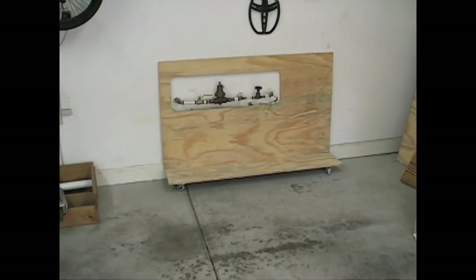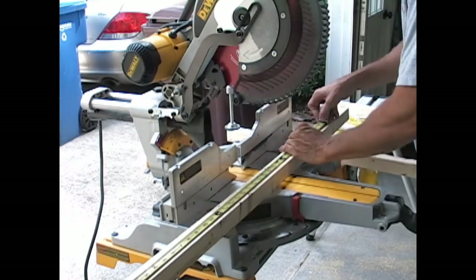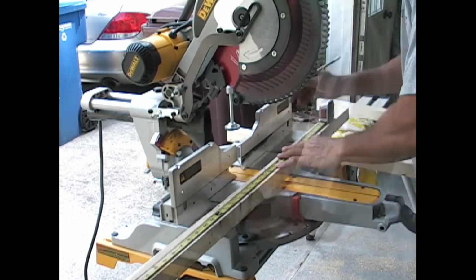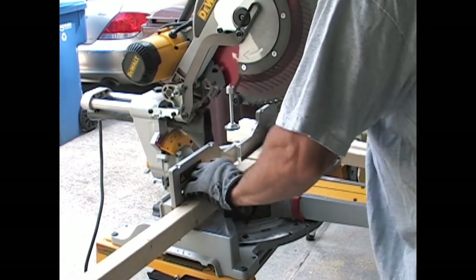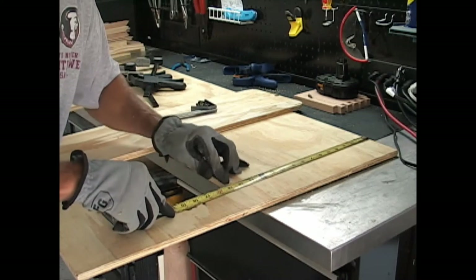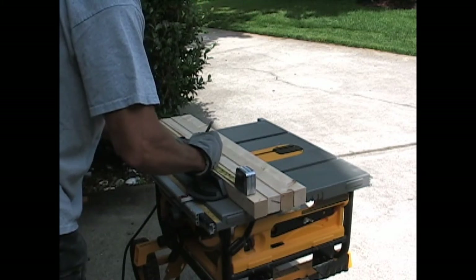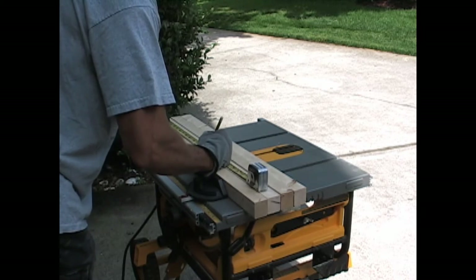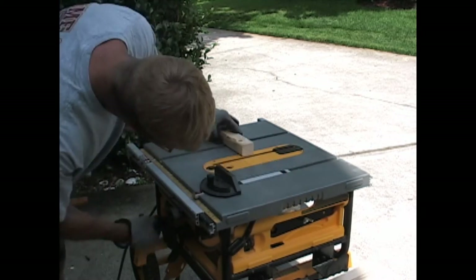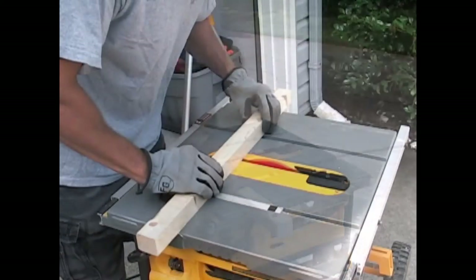Place your back plate on your base and make sure you don't need to make any adjustments. Now measure from the base to the top and cut your frame pieces from the 2x4s you cut earlier. Take these pieces and lay them down on your back plate and figure out how high you want your shelves, using your back plate to ensure you don't cover or cross your opening. From where you decided you want your shelves, you are going to make notches on your 2x2s.